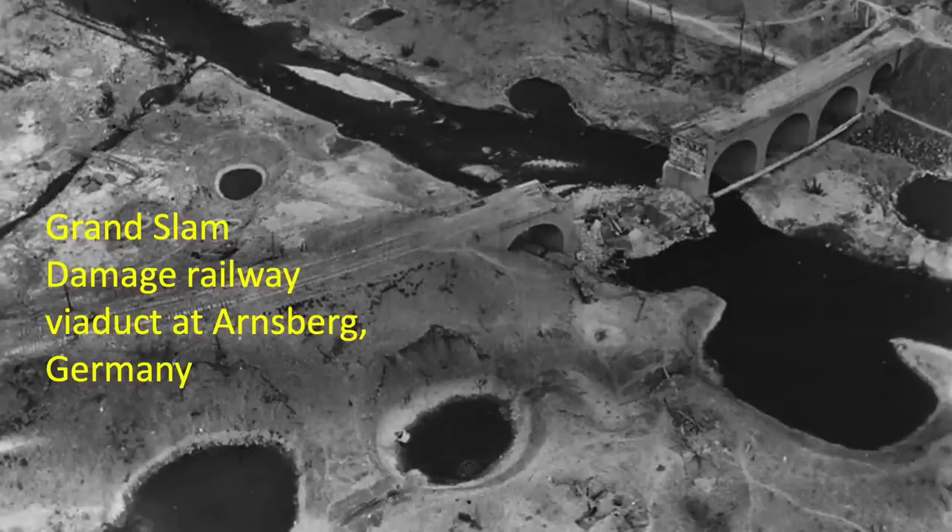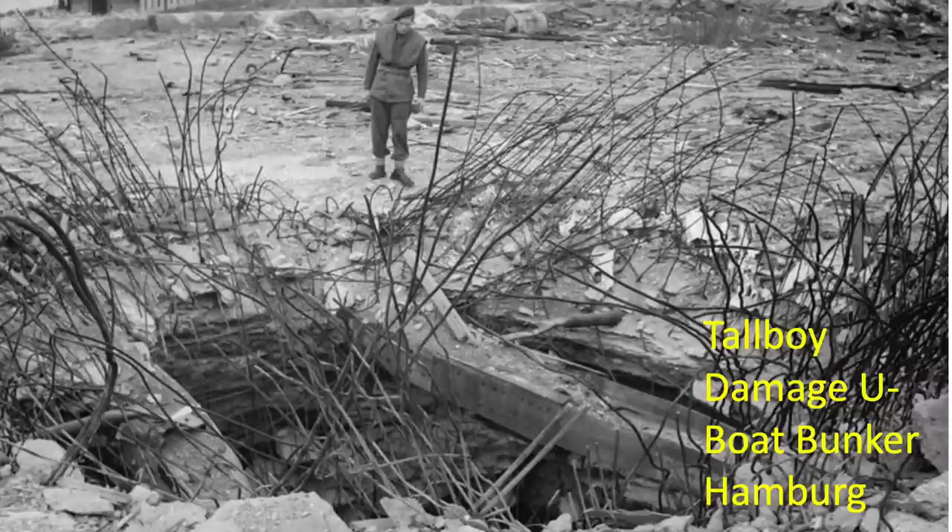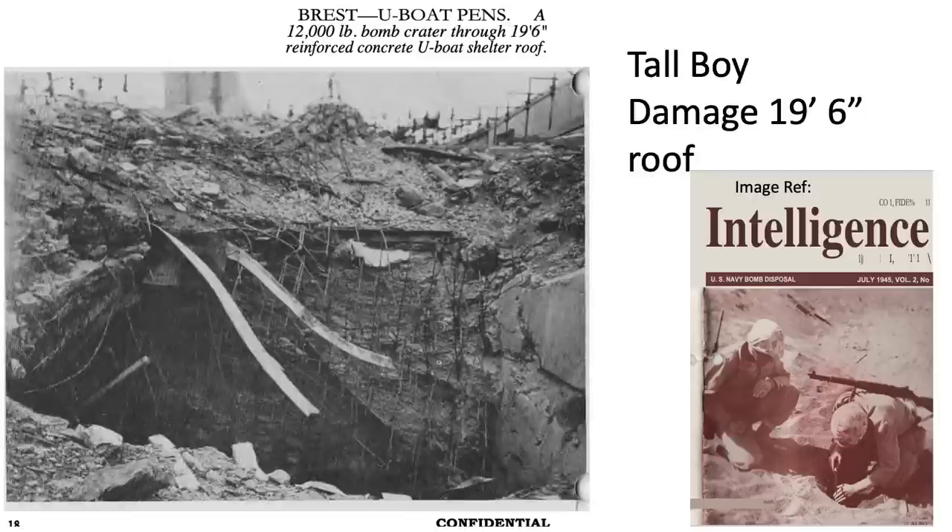The British specifically developed large blockbusting bombs to destroy German hardened targets not readily susceptible to conventional bombing. These included bridges, U-boat pens, V-2 rocket sites, and battleships. These bombs would burrow into the ground prior to detonation. The bomb's explosion would cause a mini-earthquake, and the earthquake's shockwave would reduce the structural integrity of the target. These bombs were often referred to as earthquake bombs.